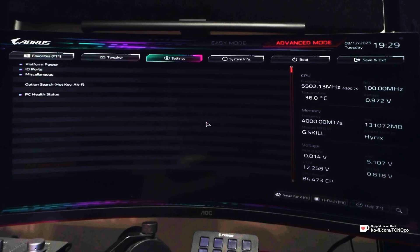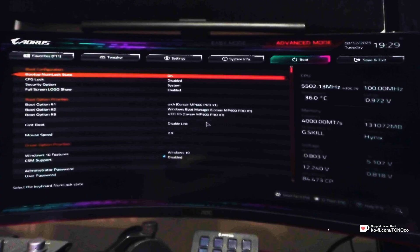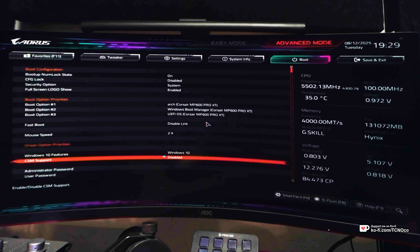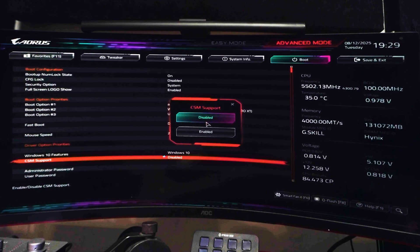Use the arrow keys to navigate to the Boot tab at the very top, and then use the arrow keys to move down to CSM Support. Change CSM Support from enabled to disabled.